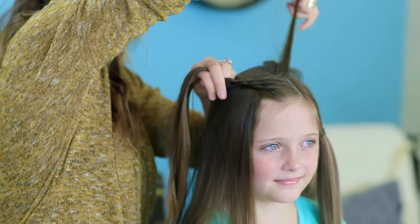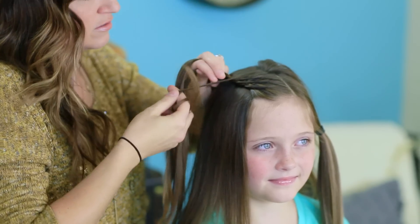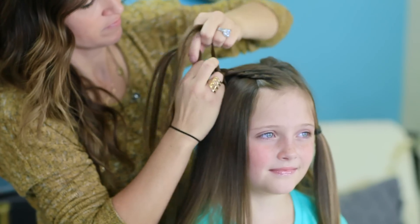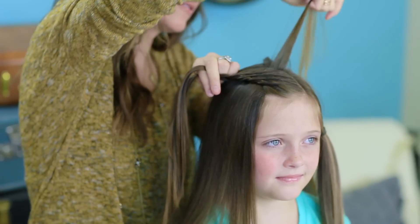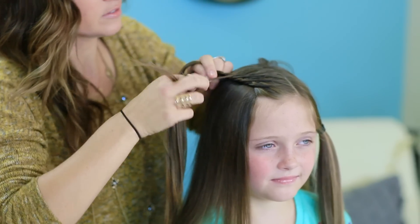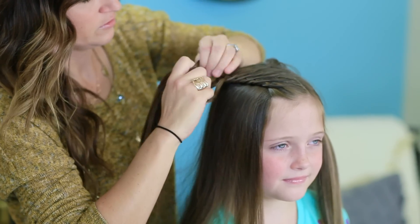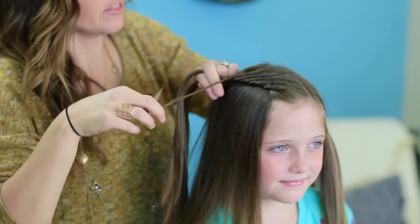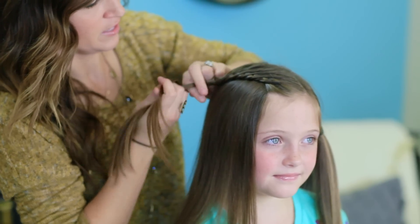Go ahead and reach over. Can you see why I secured that hair underneath, so we're not accidentally grabbing that stuff? Makes it a lot easier. Twist, go ahead and add it in, and on the top like normal. I think we've got two more little twists right here. Go ahead and give it a whirl. One more. Last piece, give it a twist. Go ahead and add it in.